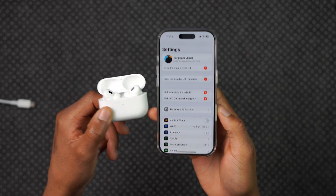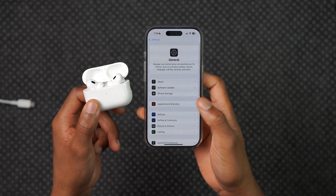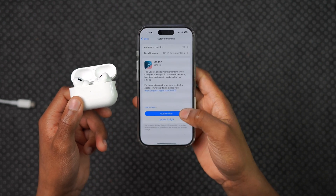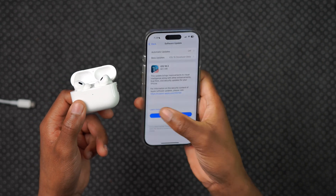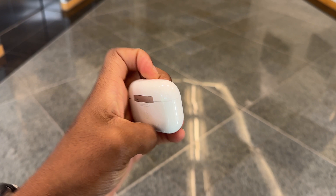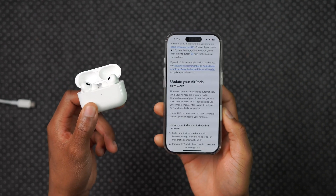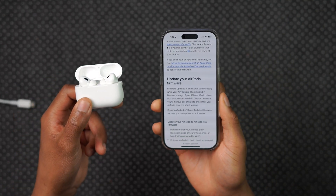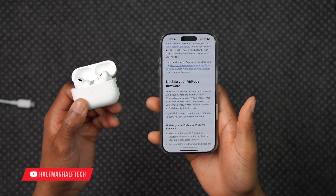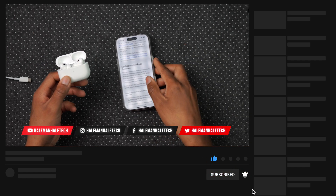I wish Apple would give us a similar method to how we update our iPhone — going into Settings, General, then Software Update — where you can choose whether to update or switch it off. For AirPods we don't have that level of control yet, and I hope Apple adds it. So that's how you update your AirPods firmware, whether it's regular AirPods, AirPods Pro, or AirPods Max. If you found this video helpful, leave a like and subscribe. Make sure they are connected and charged and they will simply update. My name is Ben — see you in the next video!